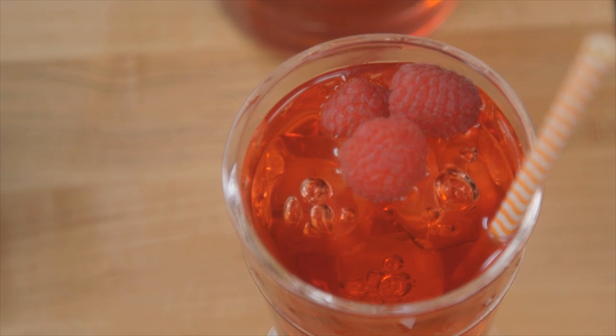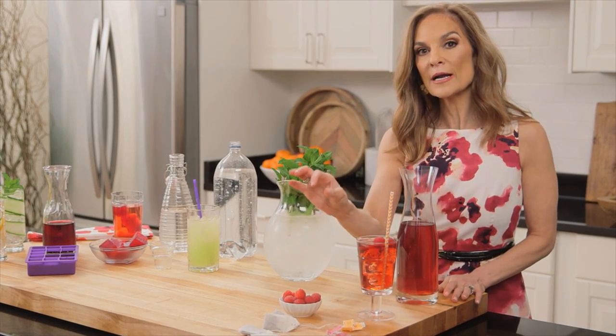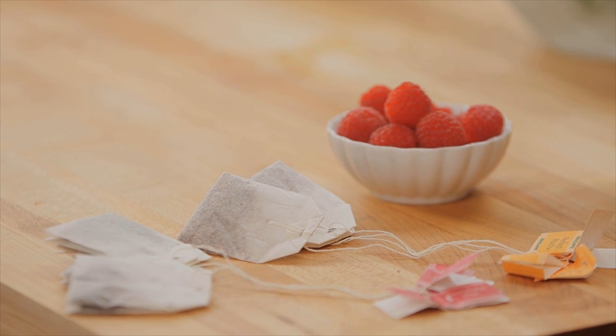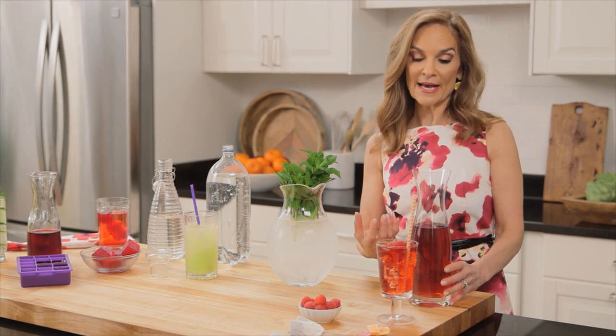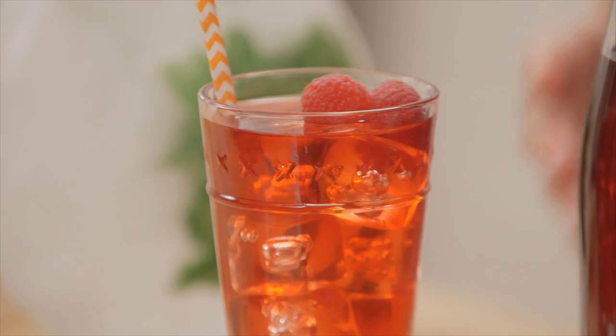And lastly, my zero-calorie peach raspberry iced tea. All you do is take four peach teabags and four raspberry teabags — you can certainly use decaf — and steep them in boiling water in a pitcher for about five minutes. Then remove the teabags and fill the rest of the pitcher with chilled water and a whole lot of ice.